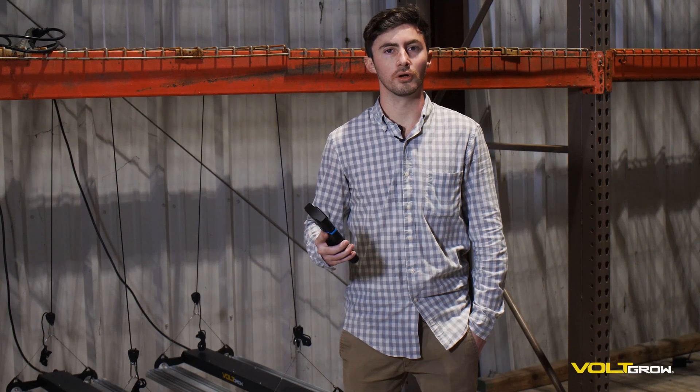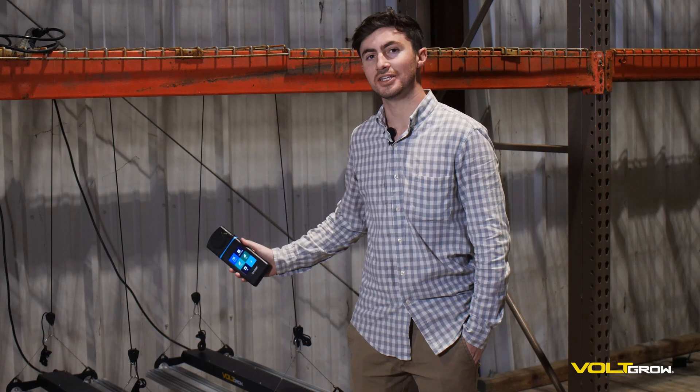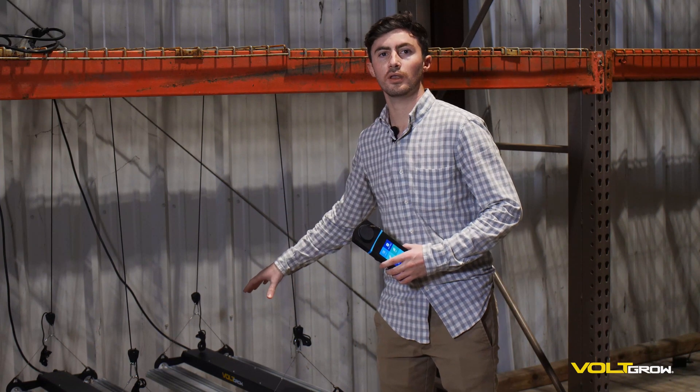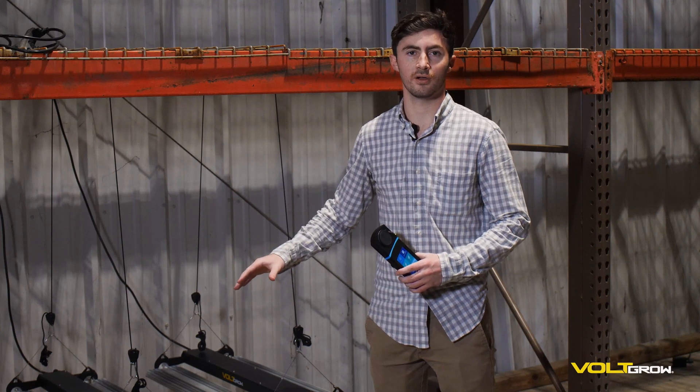Hi, Griffin here from VoltGrow. Today we're going to be doing a live PAR reading of our VL1 LED grow light. We're going to do a unique test where first we'll start by doing the PAR reading for a single VL1, and then we're going to do a PAR reading for two VL1s in a 4x4 foot area.